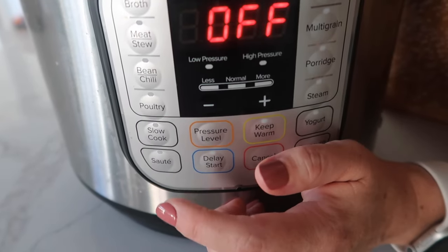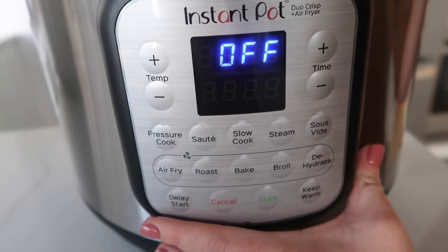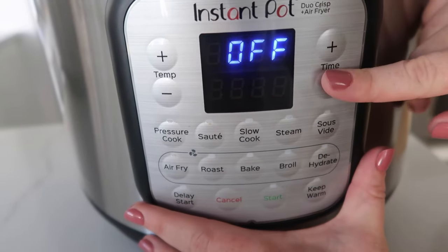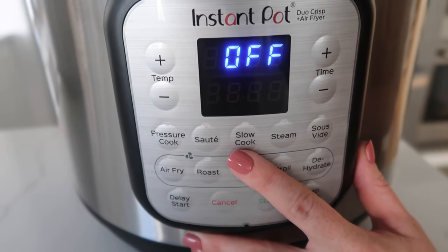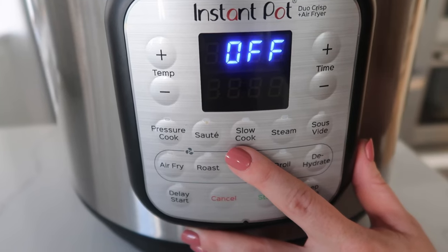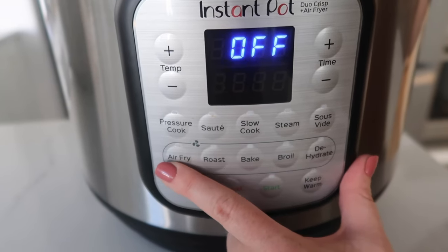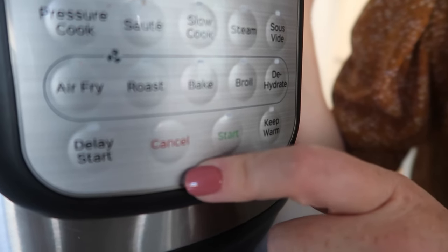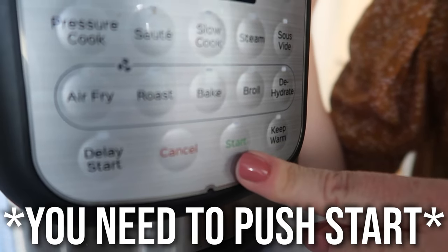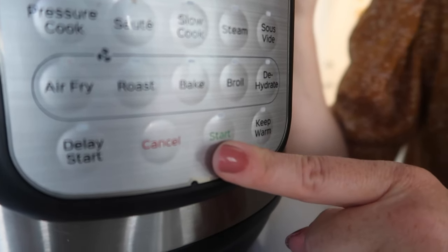The other button I use of course is the saute button — I use that quite often. On the Duo Crisp, which is also an air fryer, I use pressure cook and set my time, and I love the saute button. The slow cooker button on all Instant Pots, I would never suggest using — it is way slower than a normal slow cooker and it just doesn't cook things all the way through very well. When I'm using the air fryer on this, I use air fry, roast, and broil. One thing about this Instant Pot that's a little different is that after you set the timer, you have to push start. So if your Instant Pot has a start button, you're most likely gonna have to push it before your machine will start working.